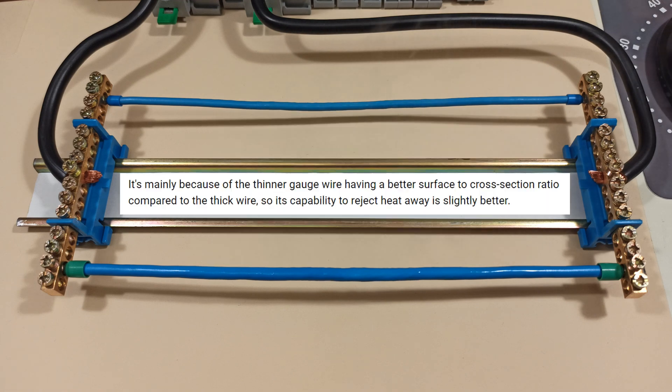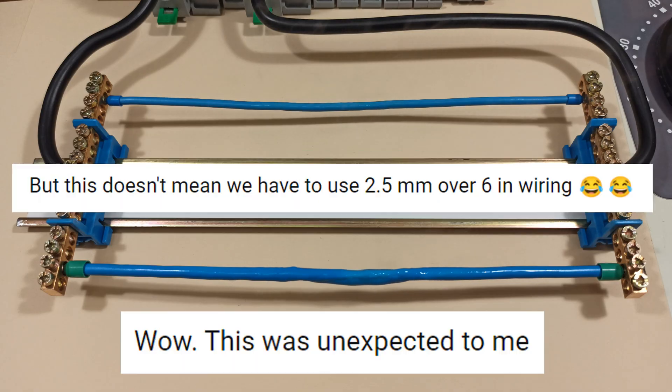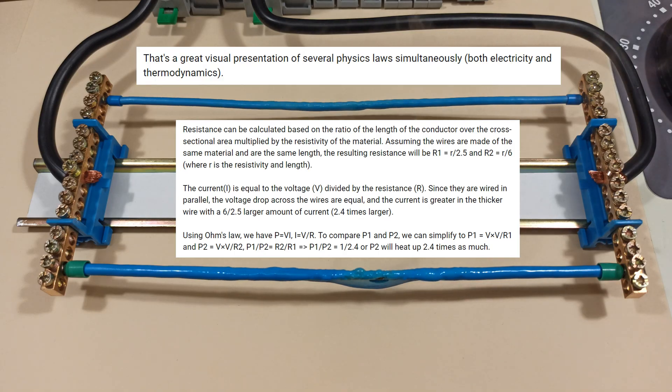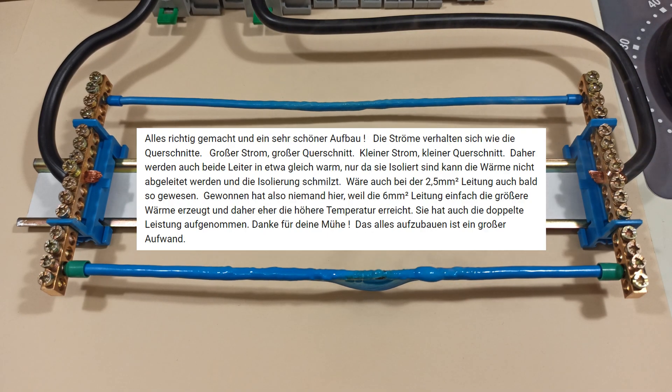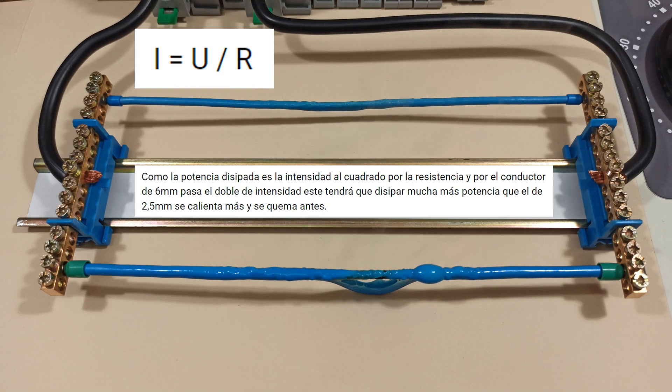Hello guys! The video with the thin and thick wires got a large number of views. The thick wire melted first, a few seconds earlier. The many comments and explanations motivated me to repeat the experiment under different conditions.